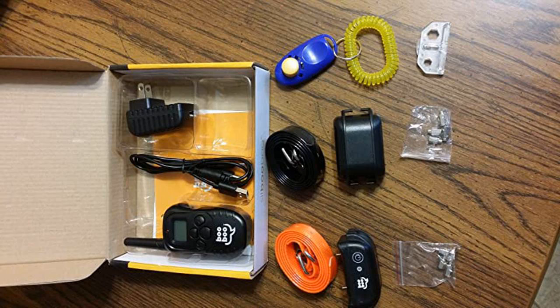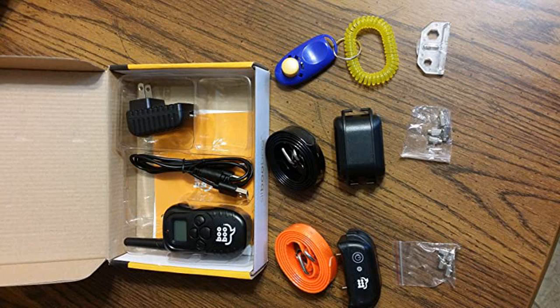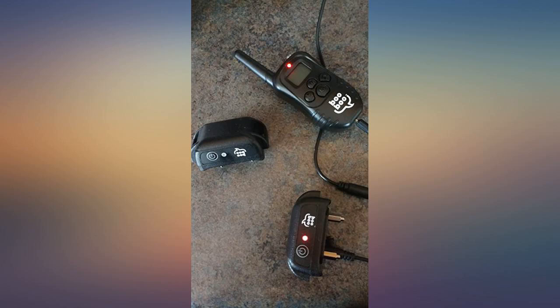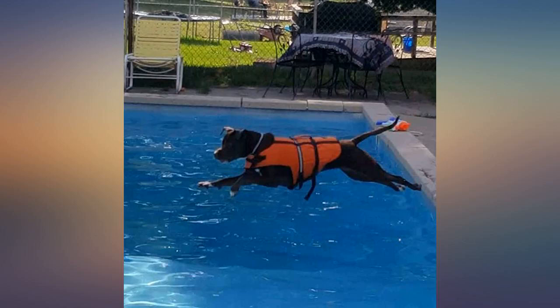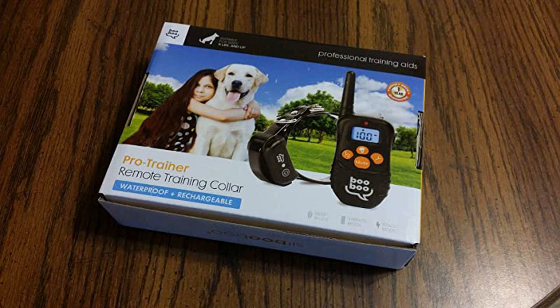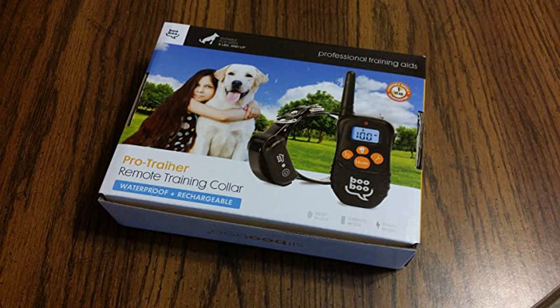I have 2 mischievous puppies. They don't listen and they started nipping on my kids. I purchased this dog trainer and it works wonders. The trainer comes with a warning light, sound warning, and static shock. I have used the static shock after 5 warnings, and right now my puppies are little angels. This works and it's a great price for 2 dog collars.